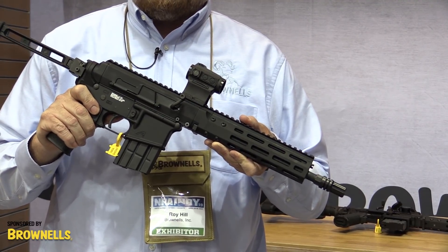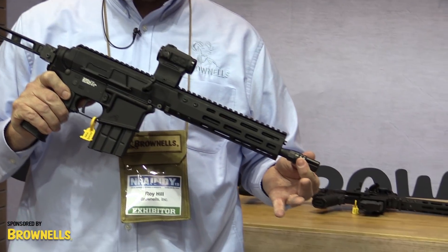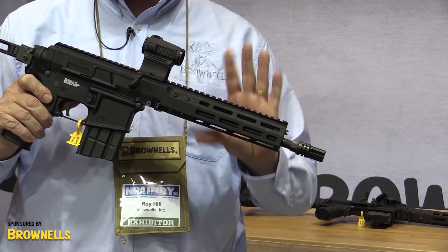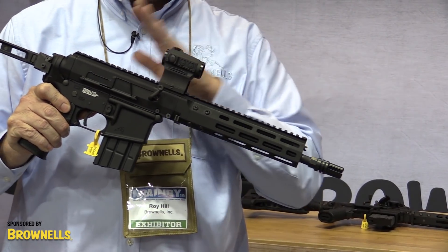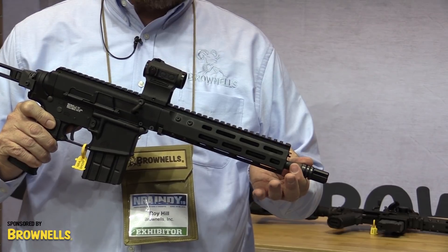The differences between the BRN 180 and the BRN 180S are as follows. Most notably, the BRN 180S has a 10.5-inch barrel. It still has the same 1-8-inch twist rifling and a .223 Wylde chamber, but it's got a 10.5-inch barrel.